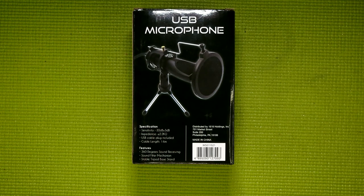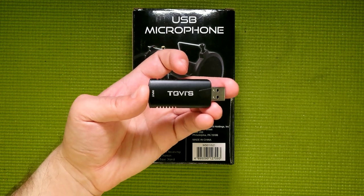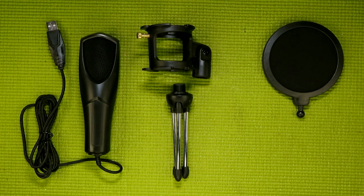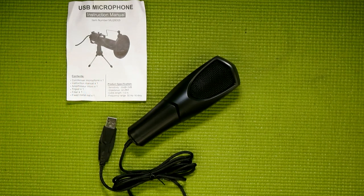If that's the case, I have quite a long wishlist of content creation related items I'd love to see in their stores — one prime example would be an HDMI capture card, kind of like this $5 to $10 model I reviewed last time. In this package, you receive the microphone itself, a shock mount, a tripod, a pop filter, as well as a pop filter holder. As for the specs, according to the manual, it has a sensitivity of negative 30 decibels plus or minus 3 decibels, an impedance of less than or equal to 2.2 kiloohms, a cable length of 1.6 meters, and a frequency response range between 50 hertz and 16 kilohertz.